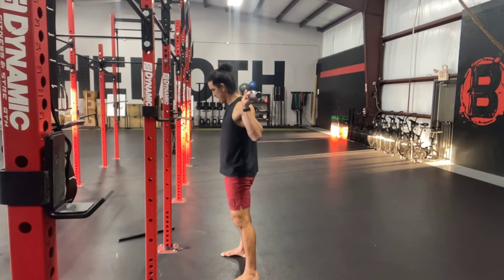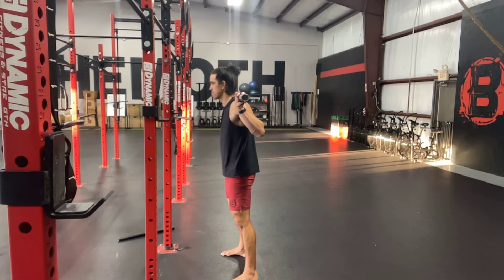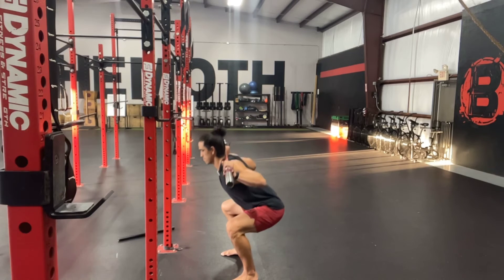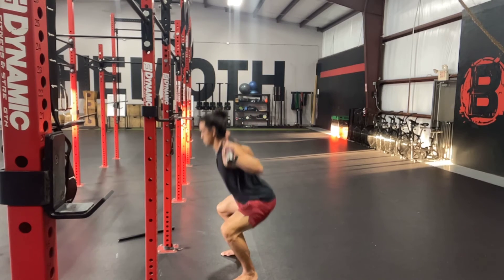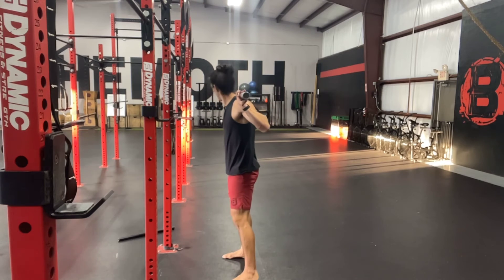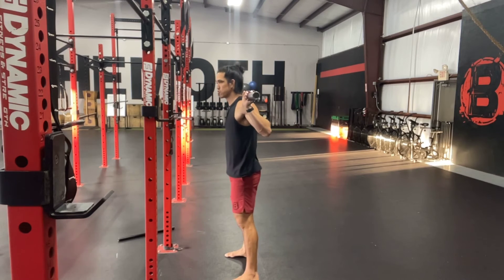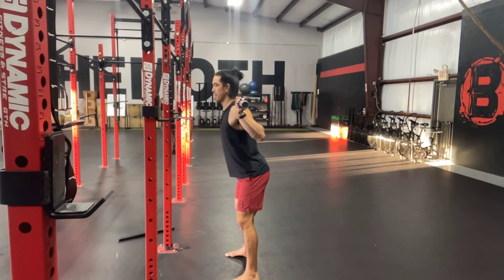The other thing I want to talk about is descending into our reps. Let me show you a poor descent. You see what I'm doing there? I am disassociating our pelvis from our spine. All that means is that I'm overextending my spine to initiate my movement, and this is not good for our back.